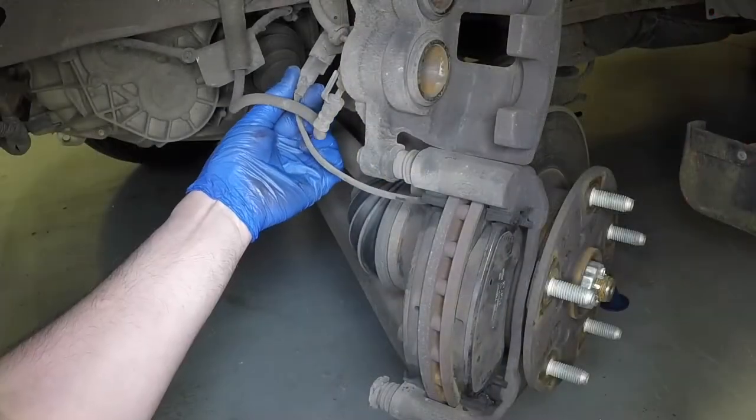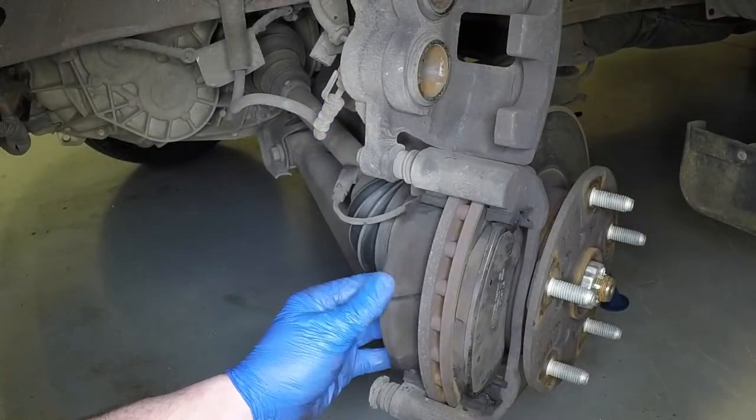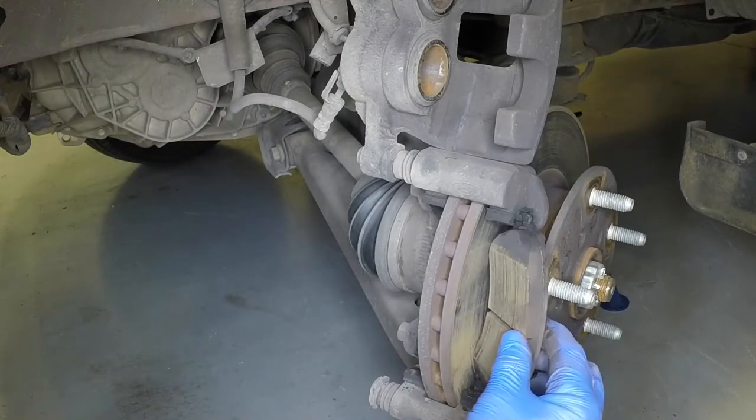Disconnect the pad wear sensor wiring plug and slide the inner brake pad from the mounting bracket. Remove the outer brake pad.